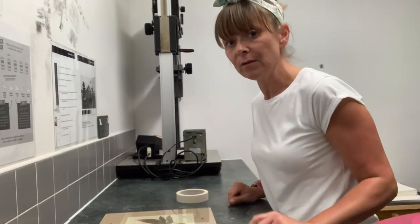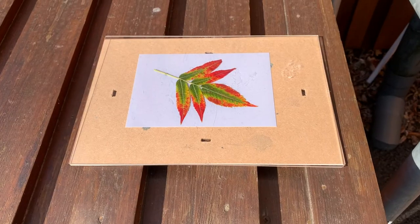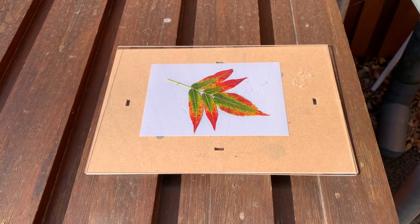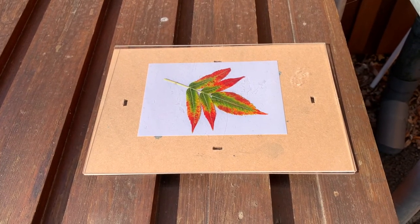Now I'm going to go outside and put it in the direct sunlight. I'm outside in the bright bright sunshine. It's quite late in the day so it's going to take a little bit more time than I would normally expect to create this lumen. As you can see it's already starting to turn a blue colour from the yellow that it originally was.